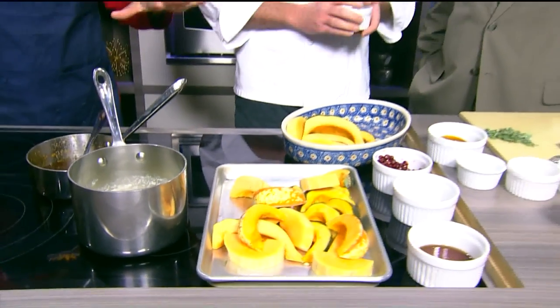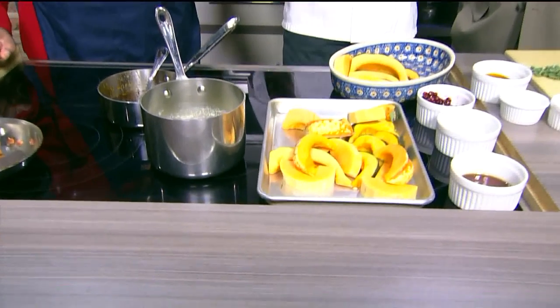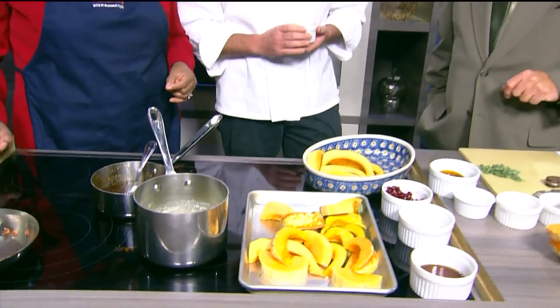The acorn squash — you can eat the skin or eat around the skin; they're more difficult to peel. I noticed you're using a mixture. These winter squash are pretty much interchangeable. Some have a slightly different texture when done cooking, but they'll cook up about the same. So you can go to the store, pick out a nice variety based on color and size, use them as decoration, and then cook them up.